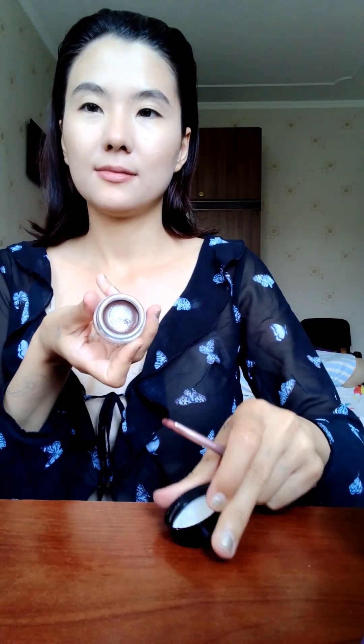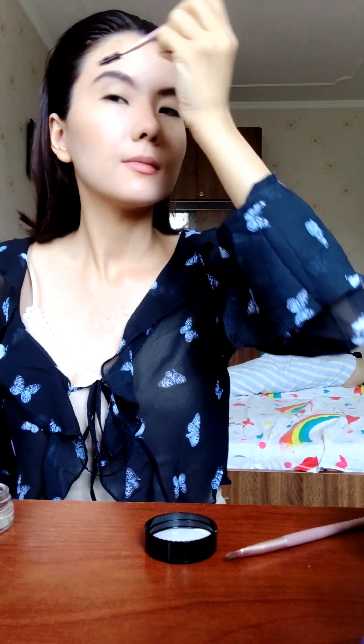I'm going to apply pomade on my brows with this brush. I'm going to do it from here and then go over here to make it look like it is. I'm going to fix this with this type of brush. And that's it.